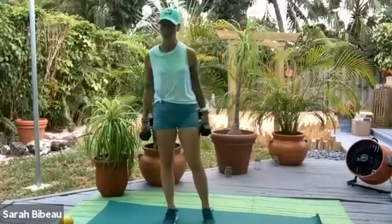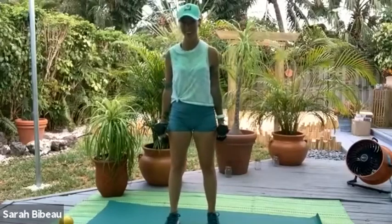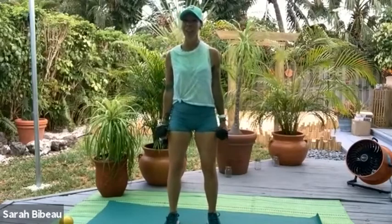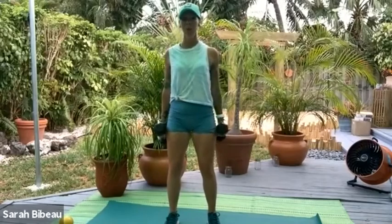It's 90 degrees and humid here right now. I can feel my dumbbells slipping around in my hands — I hope I don't drop them. Soften the knees, navels in, pelvic floor is engaged. We're going to roll the shoulders down and back and let's get warmed up with some biceps here.